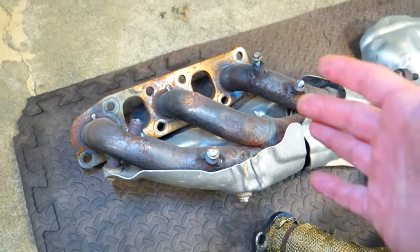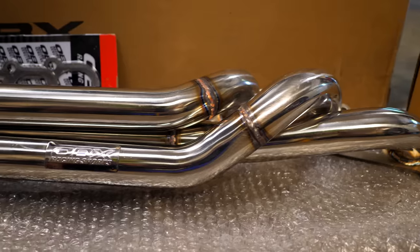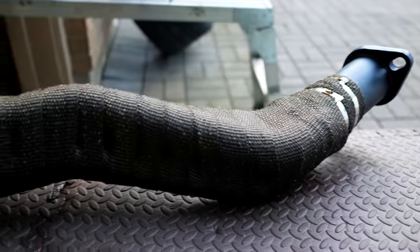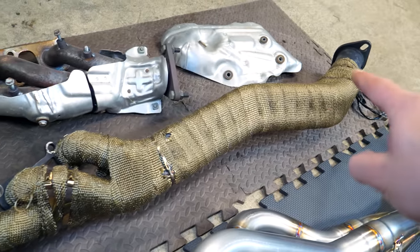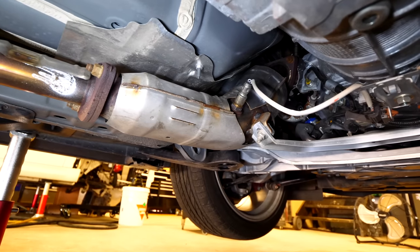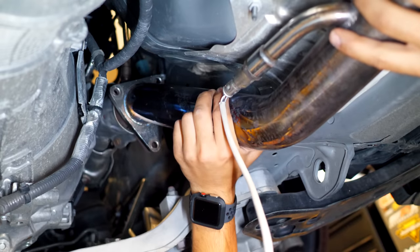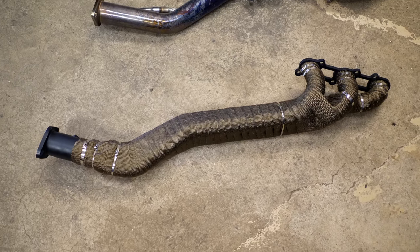These are definitely not intended for high RPM use. This set of OBX headers is what I swapped my OEM manifolds to. Now it's a long tube design, so it eliminates the catalytic converter and downpipe. However, it isn't equal length. It's less restrictive since there's no catalyst in the exhaust pipe to slow down the airflow, so you'll see a slight power gain. However, because the runners aren't equal length, they will generate turbulence in the higher RPMs.